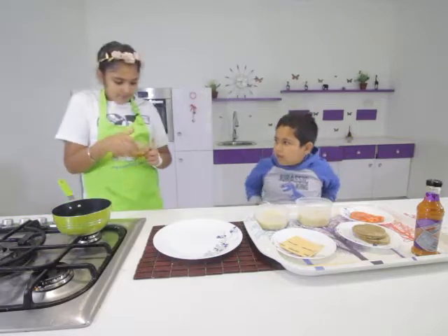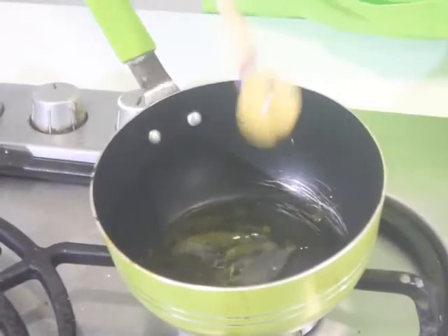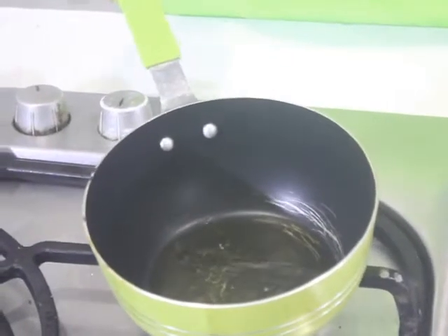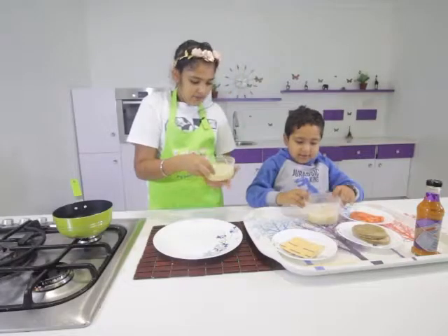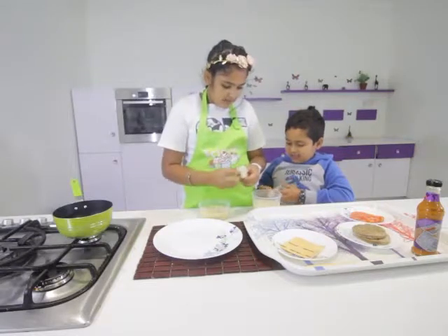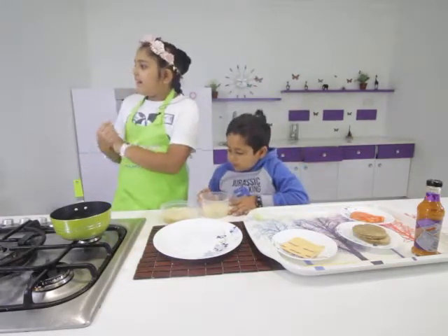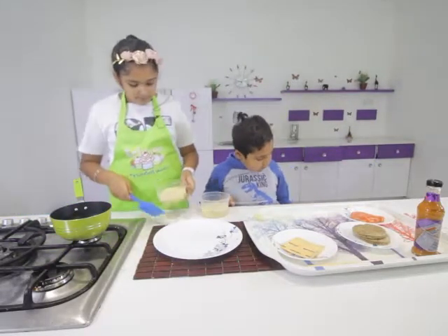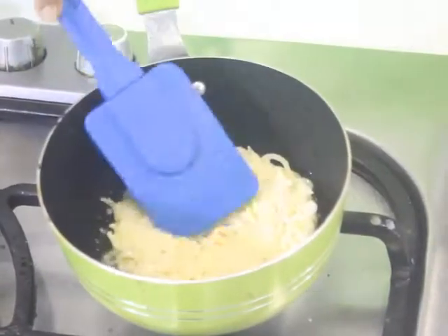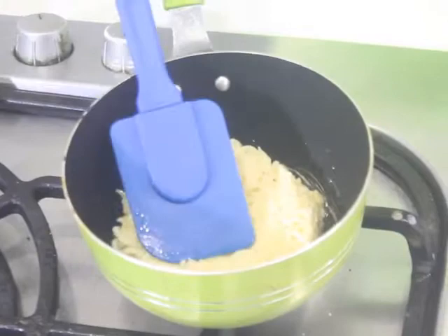We have some cooking oil — just going to put a few tablespoons, like three. Move it around and let it heat up. Now remove the plastic wrap from the noodle patties and place them in the pan. We're going to cook one side for three to five minutes, then we'll be back.